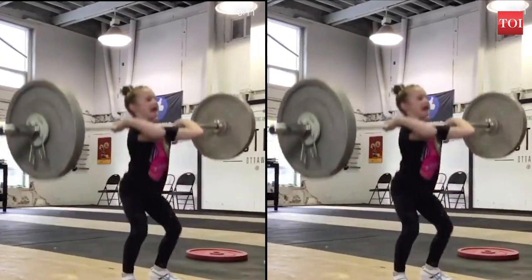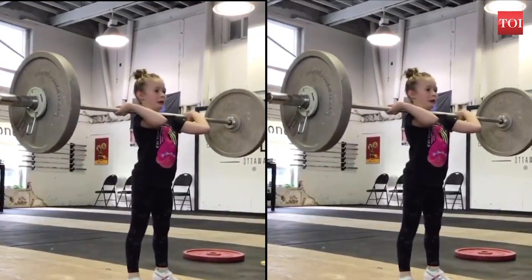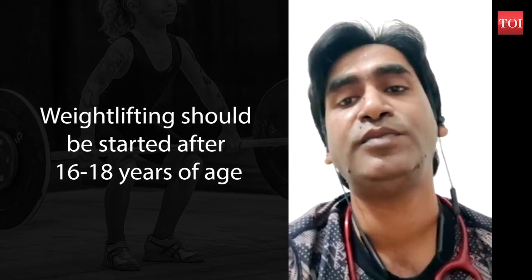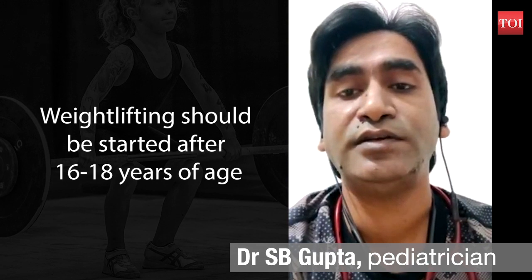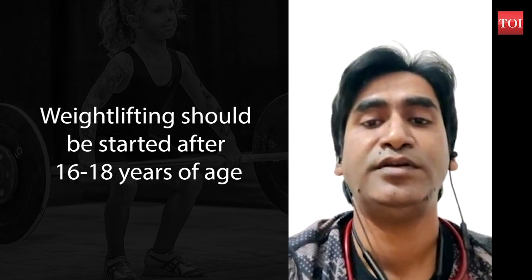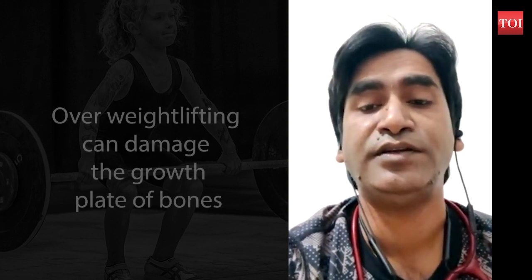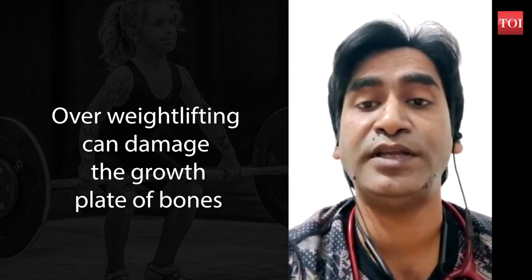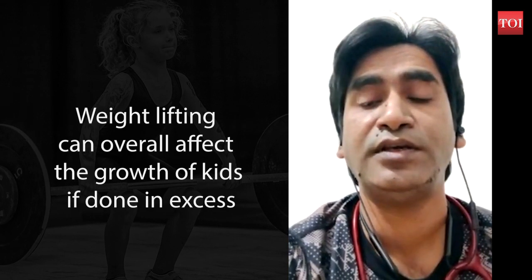Dr. S.B. Gupta, a pediatrician, opines that weightlifting at an early age can affect the overall growth of kids if done in excess. He explains that between 16 to 18 years, the growth of children gradually stabilizes and bone growth closes. Excessive weight training before this can damage the growth plate — either partially or completely — which can impair bone growth.